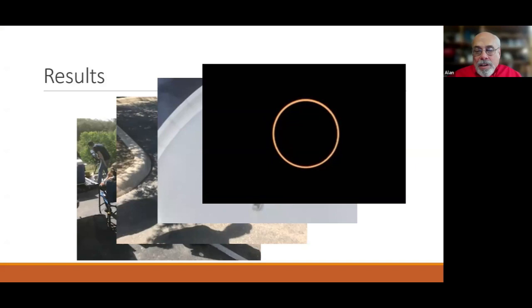His San Antonio location was dead center on the path of annularity, as evidenced by how well-centered the moon appeared on the sun. San Antonio was pretty close to the center line, maybe a little bit off to the west.